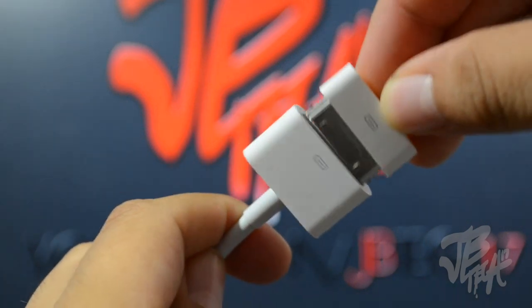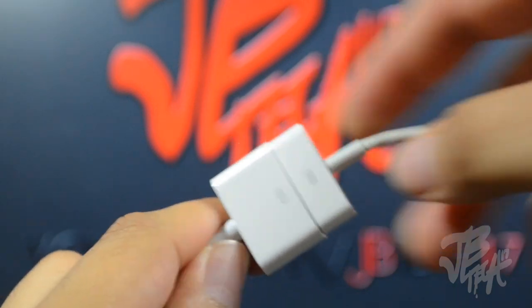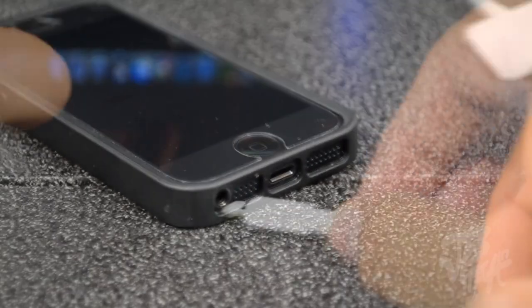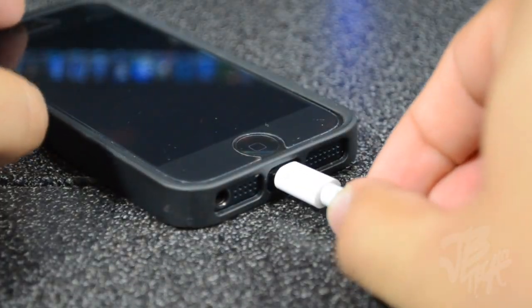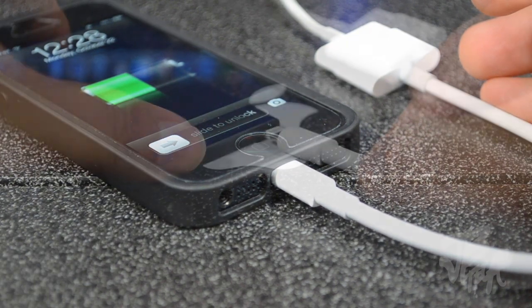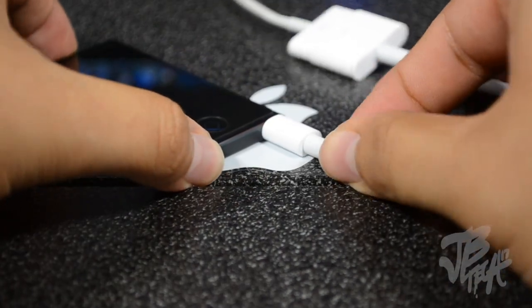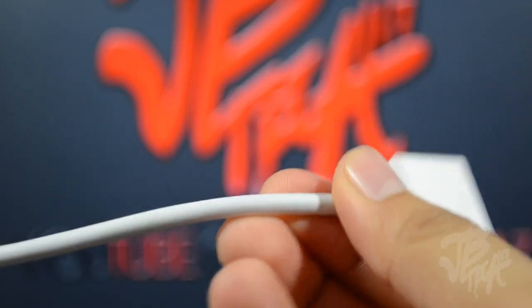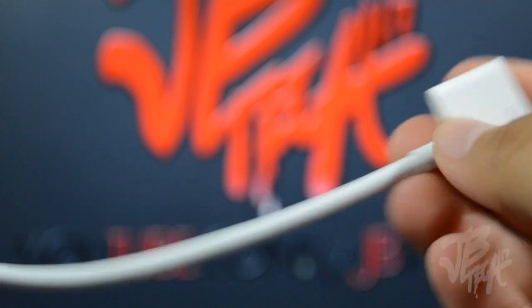One thing I do like about this adapter is the ability to use it just as your normal lightning cable, because it actually fits on devices that have cases. It's also great because it gives you a bit of an extension to your cable, so you have more length when using it.